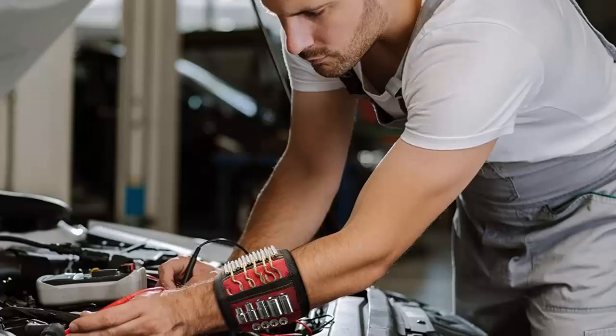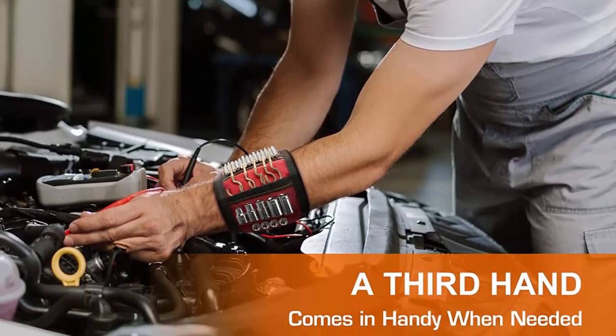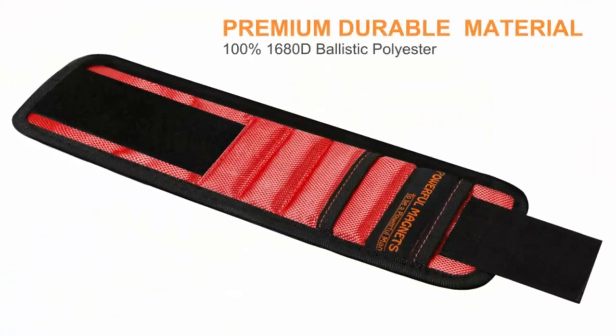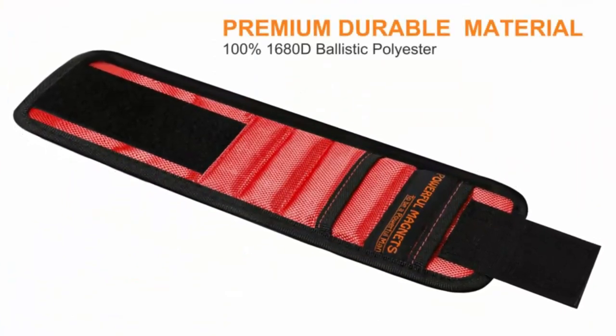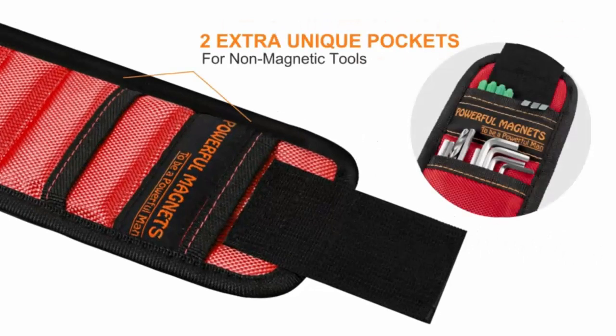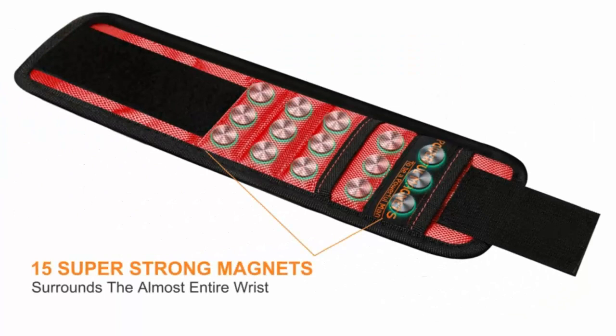The breathable material makes it ideal for long-term wear and is sure to keep your handyman feeling cool and comfortable. It features two pockets to store additional parts so nothing ever gets lost. The magnetic wristband is the perfect gift for any occasion — the perfect stocking stuffer for Christmas, a great Valentine's Day gift for him, an ideal Father's Day present for dads, a fantastic Mother's Day gift, and also a great birthday or anniversary present.